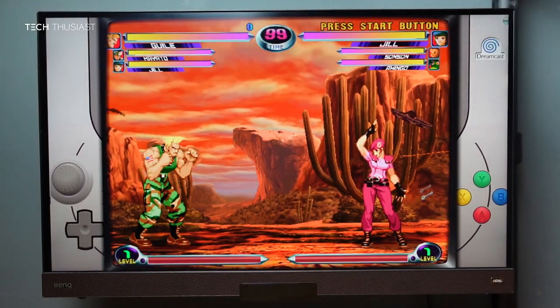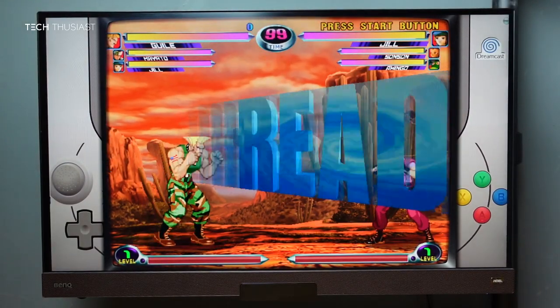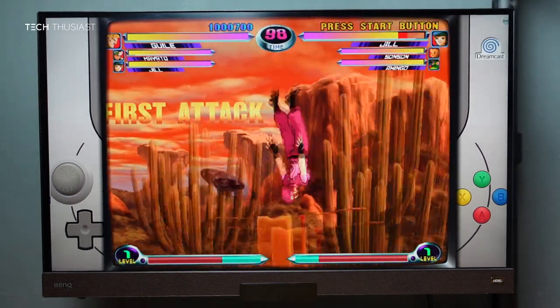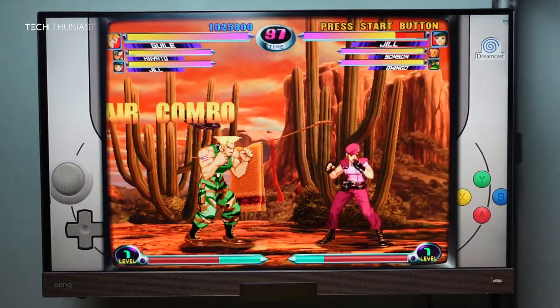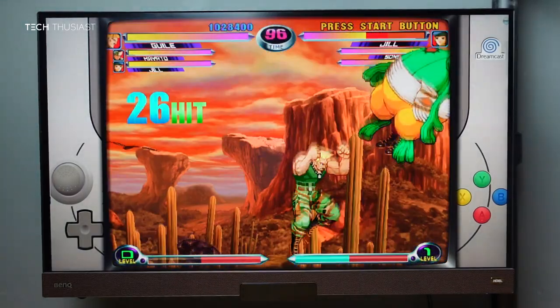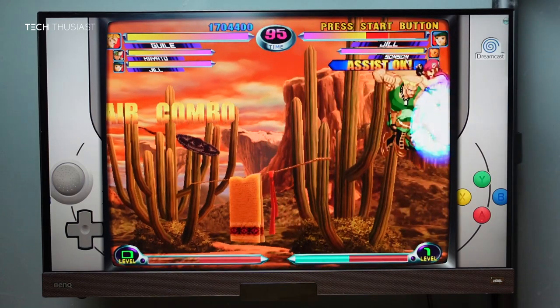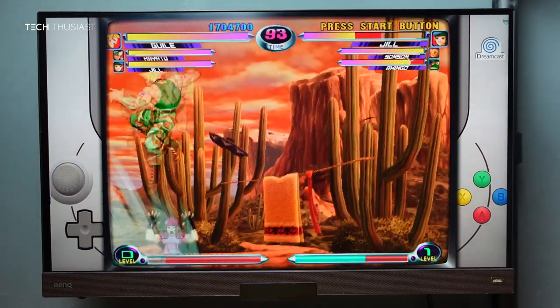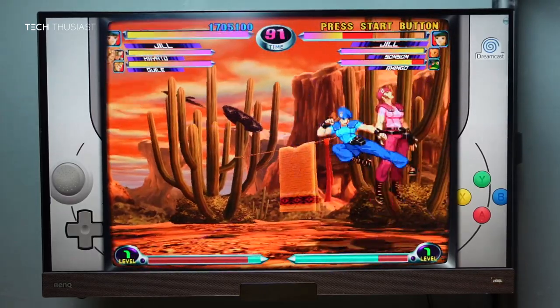Next is Marvel vs. Capcom 2, which is considered one of the greatest 2D fighting games ever made and is actually still played to this day. From what I've noticed, this game is playing at 95% to 100% speed. I haven't noticed any kind of lag or input drops, so this game is very fun to play.